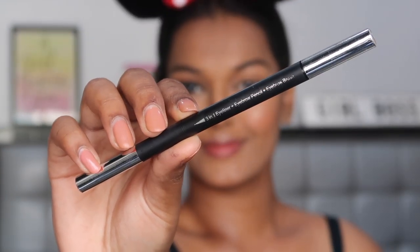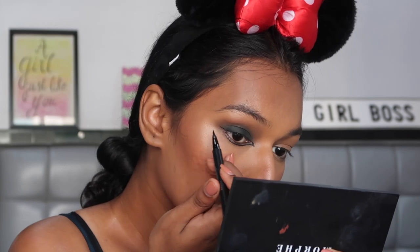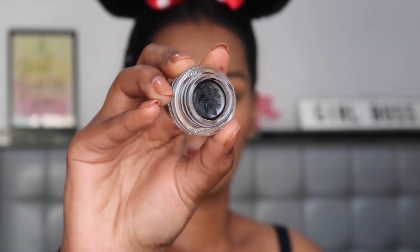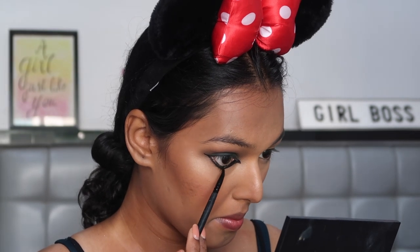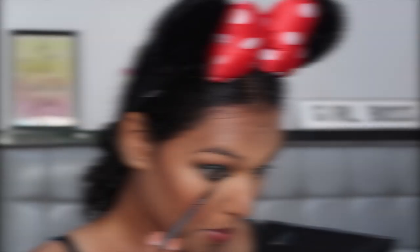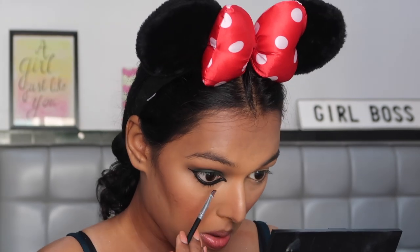For my eyeliner, I'm using the 3-in-1 Eye Pencil from Miniso and drawing a reverse winged liner for this look. I'm trying to experiment with all different makeup styles in this series, so I'm just going to draw the outline with this eyeliner and then fill it in with the L'Oreal Gel Eyeliner Pot, taking this on an e.l.f. eyeliner brush and filling in the gap. There's also a matte black eyeshadow in the palette called Off Camera, and I'm setting this gel eyeliner with that eyeshadow so that it does not bleed.